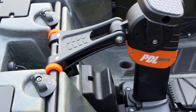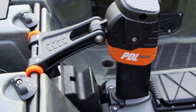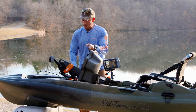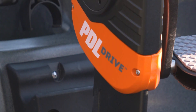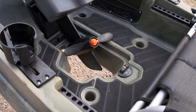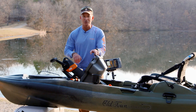Moving on back, we have the famous PDL drive. This has a five-year warranty and it is instant forward and reverse — so when you hook a big fish and you don't want it to tow you out over that cover, you can immediately start pulling back on it. And if you have to chase down offshore schools of fish, this has all the power you're ever going to need. It's a remarkable drive, proven all across literally the world.